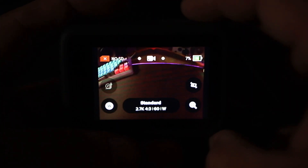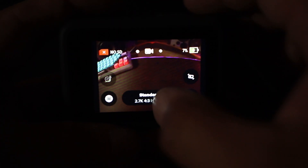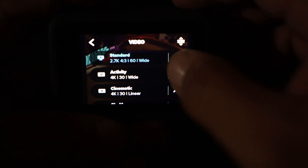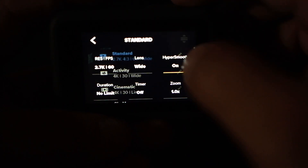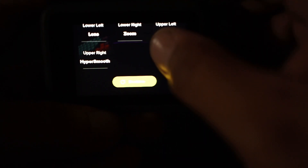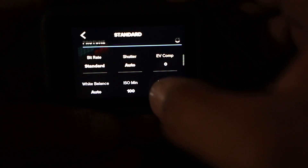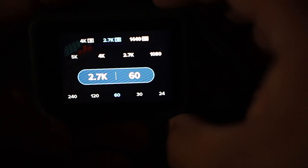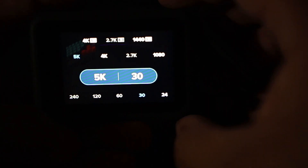The GoPro is powered up and the main thing I want to go through is the menu settings. It's pretty much the same layout as the Hero 8. The main difference is when you go into resolution — we do have the 5K option at 30 frames per second, which is pretty important for me.